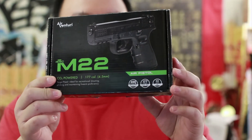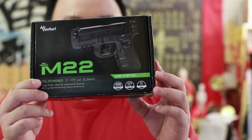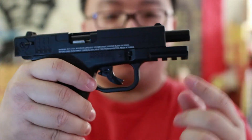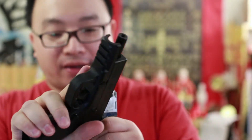It's a 4.5mm pistol, 400 FPS, holds 18 rounds inside. This is what I usually call the semi blowback — it is a blowback, but it doesn't go all the way like it's supposed to. It's not a full blowback.